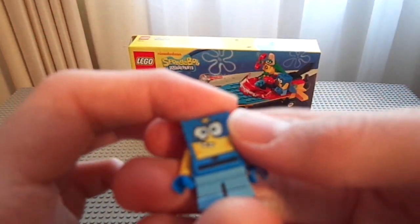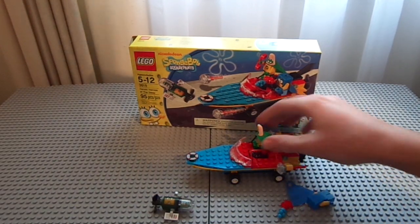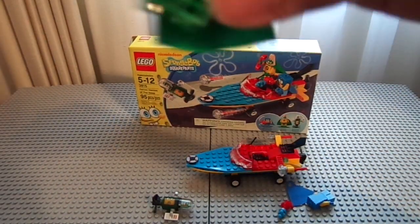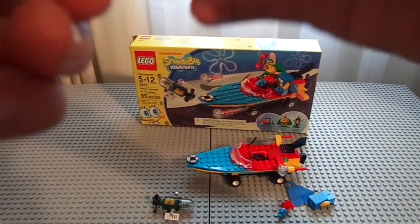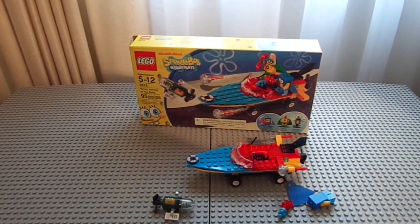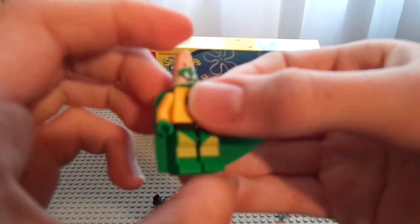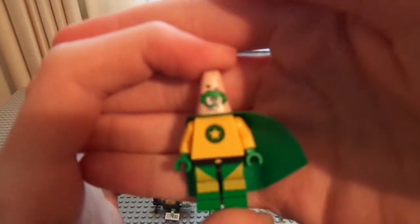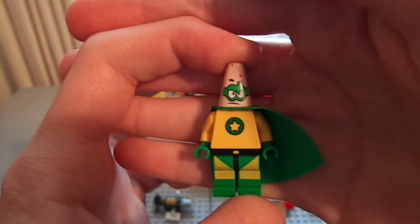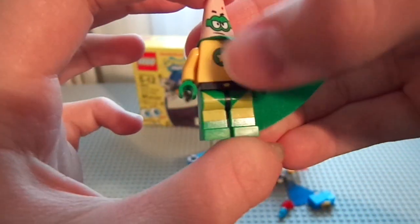I swear the lighting situation must have changed in my room because it's just so bright. Anyway, here is Patricio — or of course Patrick. Almost thought the star in the middle of his chest was printed off-angle a little bit, but no it's fine. He's pretty nice except for his legs.